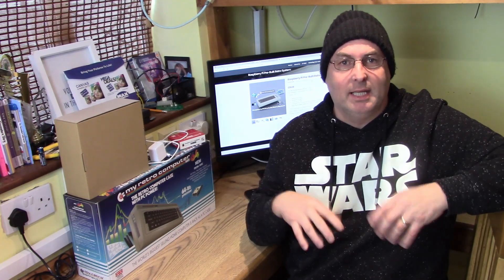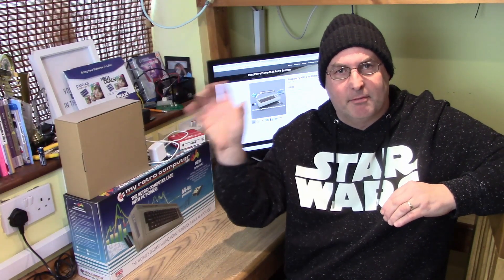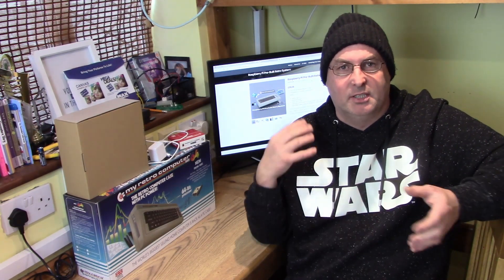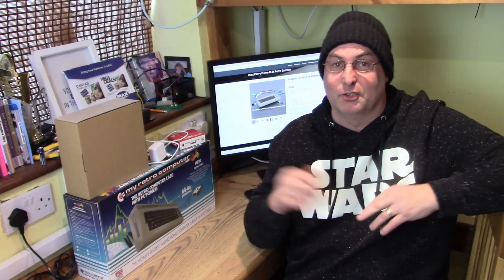When you go through this process and install your operating system, you'll find that the LED light doesn't work because it needs to be programmed. It's very easy — I've covered this before. We'll use footage of me showing you how to program the LED light and the power switch and attach it to the end of this video so you can actually see. I don't want to go through it all again — it's very easy to do anyway.